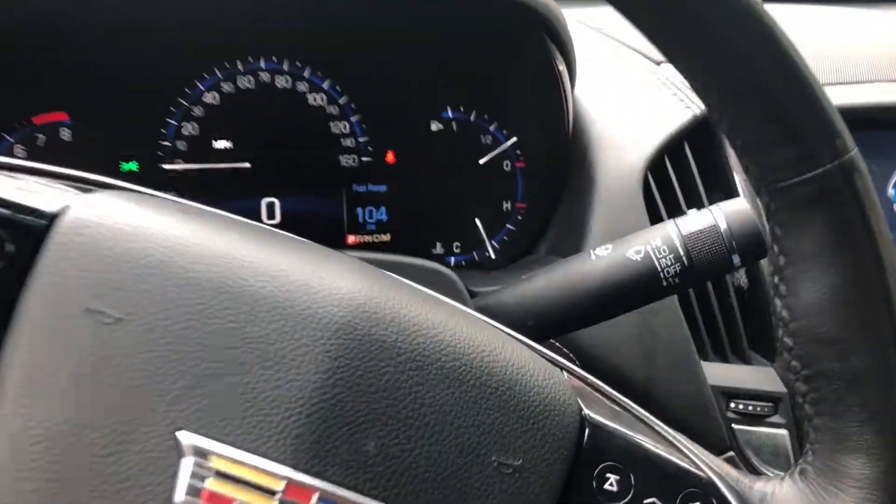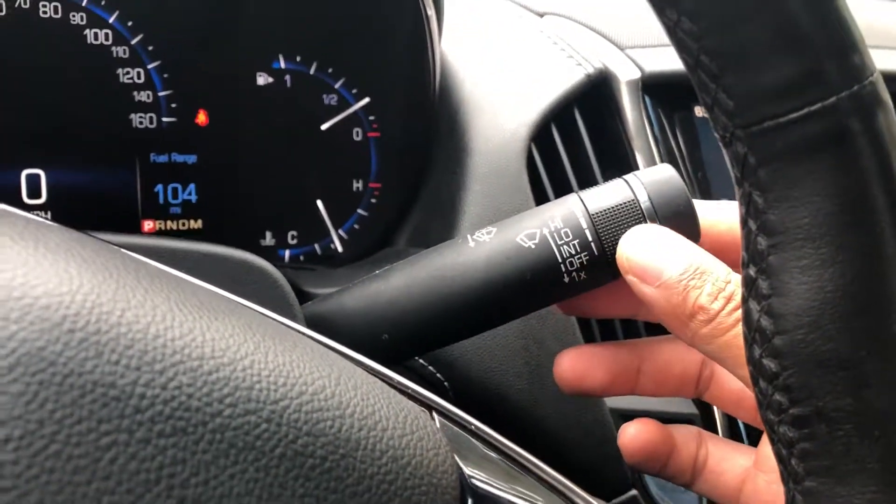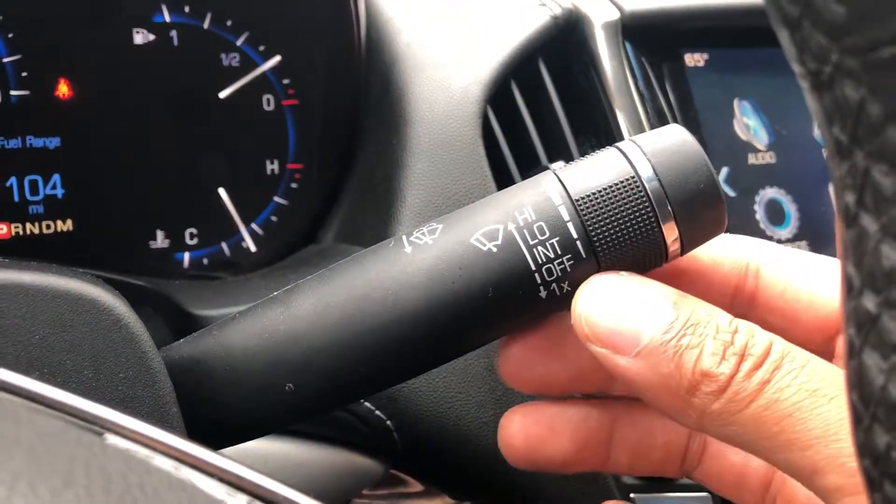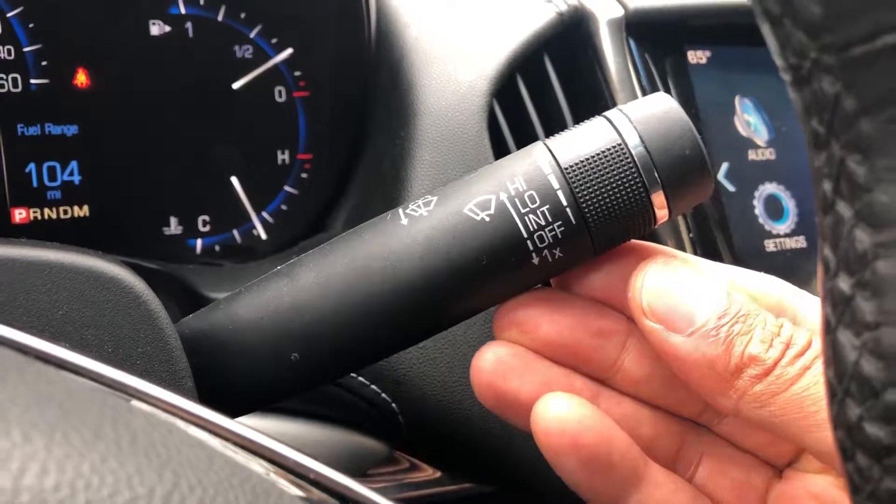Looking through the steering wheel, do you see this lever right here? There is a lever. To turn the windshield wipers on, I'm just gonna pull it up one notch.